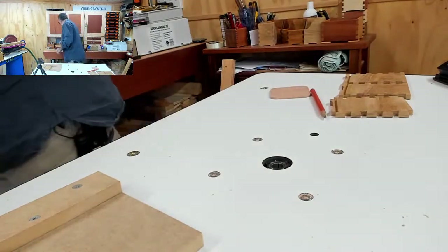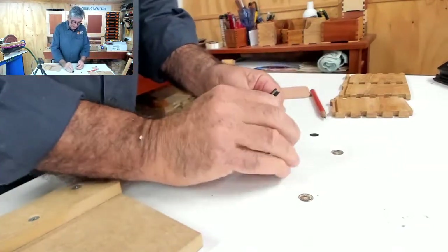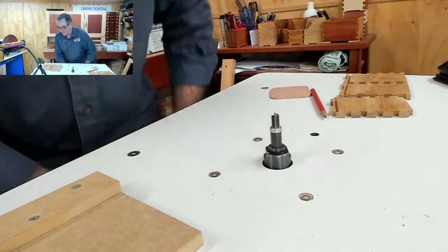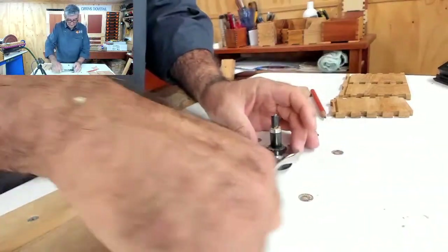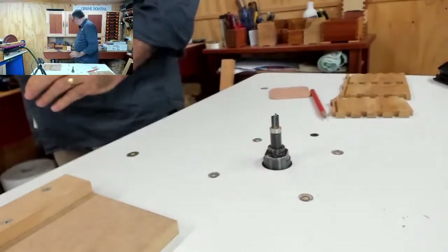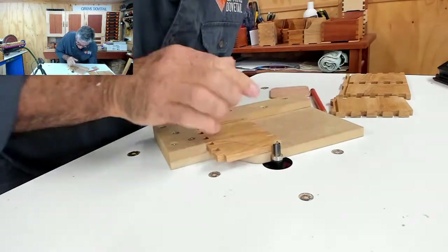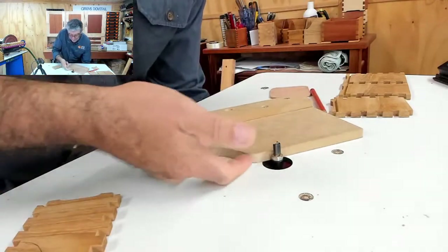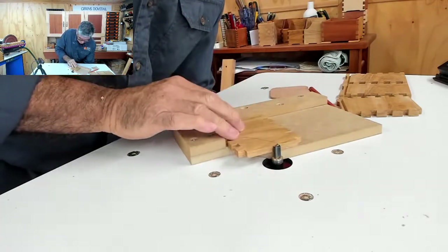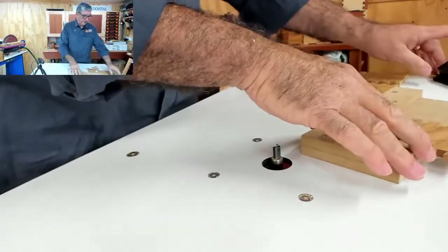The router bit that I'm going to use — for those of you who have the A10 — is my TGAS, which is the straight bit out of my dovetail kit. I set the height so that the bearing will actually rub on the piece of timber, and the cutter, which sits a little bit above that, will actually take away that material.